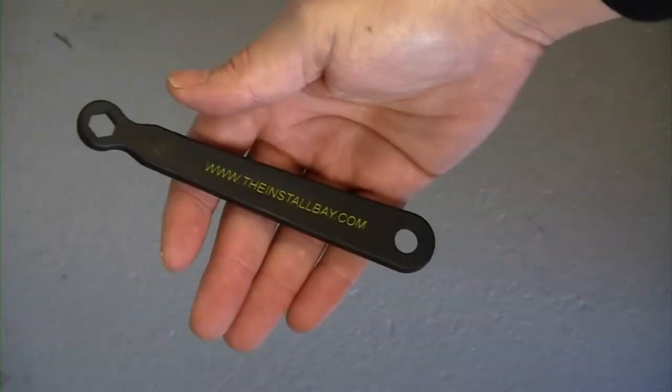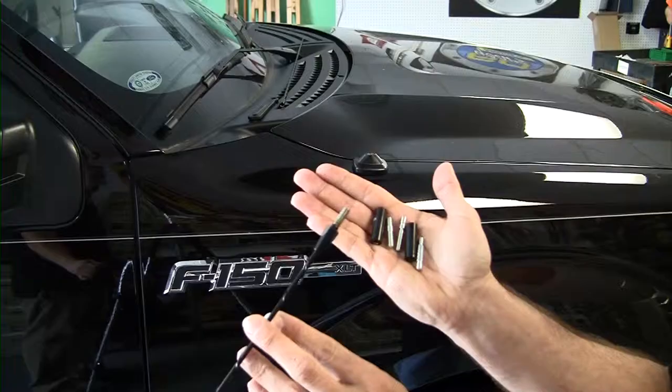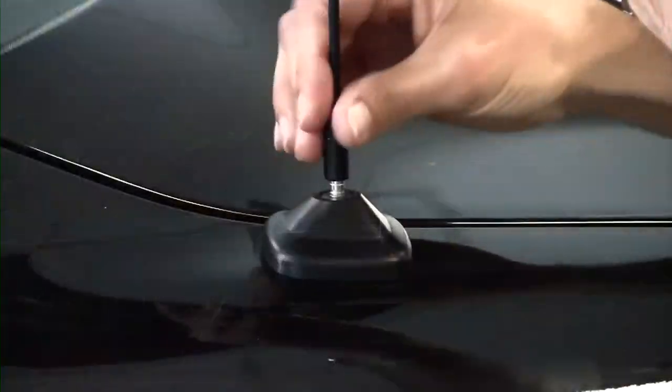Metra's Install Bay line of tools provides some plastic wrenches which make it a little cleaner for assembly and disassembly. With the Ford vehicle, we notice that the antenna mast threading is slightly different than what comes right out of the package. We'll need to use one of the adapters — we'll take the proper adapter for Ford, thread it into the antenna mast, and thread it onto the vehicle.